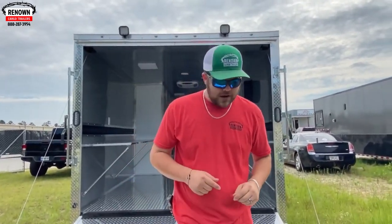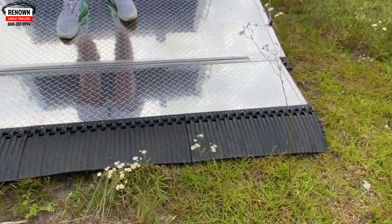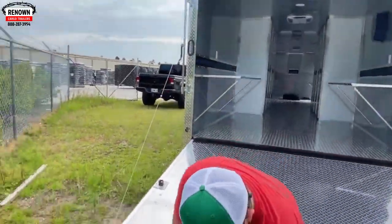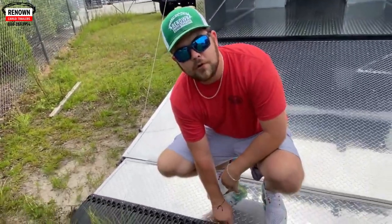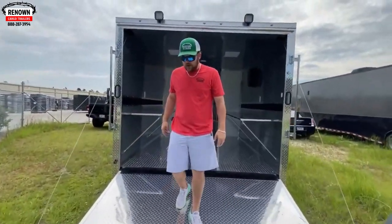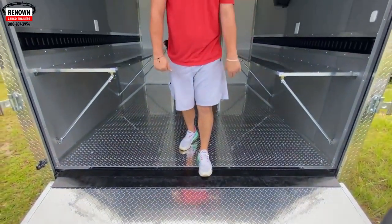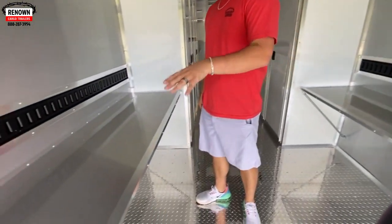All right, so this is that eight and a half by 44 I was telling you about. We're going to go over the inside — it's kind of like an office trailer, but it's also got winches and stuff. First off, we'll start with the ramp. This is a super duty ramp door covered in ATP — it has ATP on your ramp and your flap. There's also a curtain flap made out of rubber that makes an easy transition so you don't have a little inch to kick up on. Coming up, we run into a transition flap that takes care of the gap from your ramp to your trailer, so a dolly's tires won't fall into that gap.